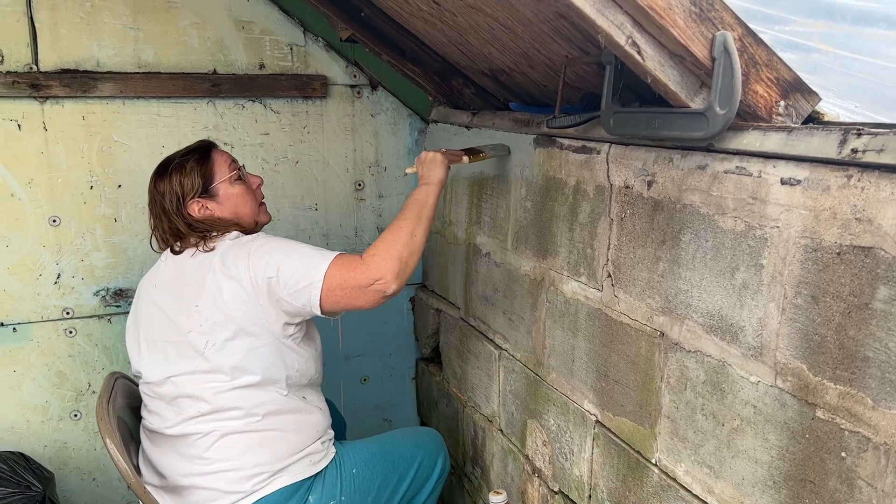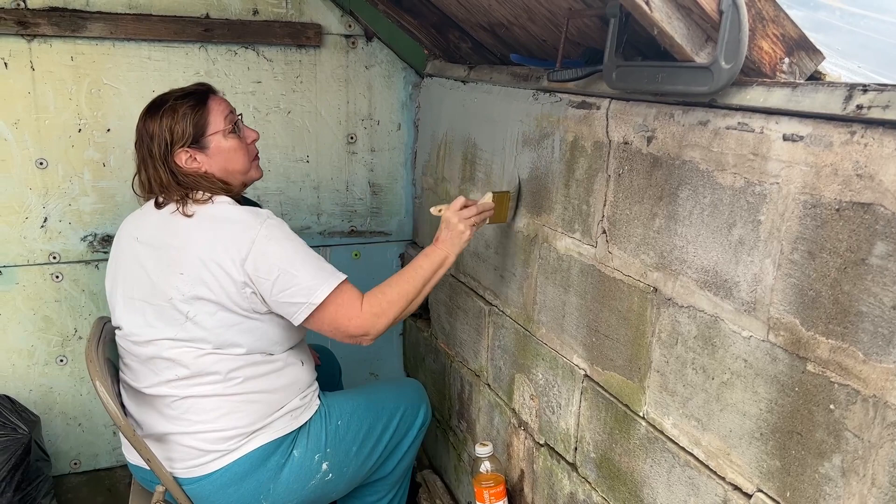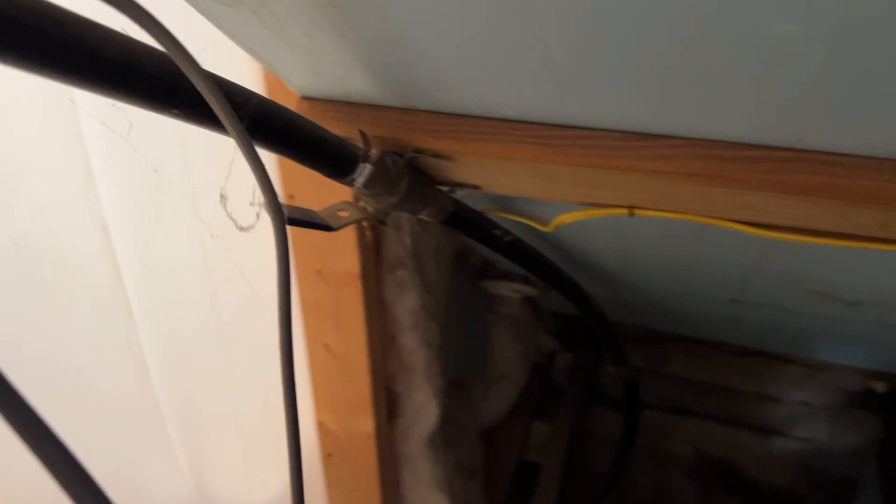It doesn't have a memory card so I can't use the camera, and my phone battery is dying so I better charge this up otherwise there's no footage for today. I'm in the basement — I just turned the water on to use that mildew sprayer and now I'm shutting it off.